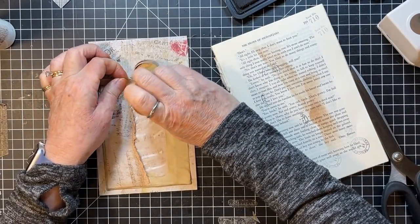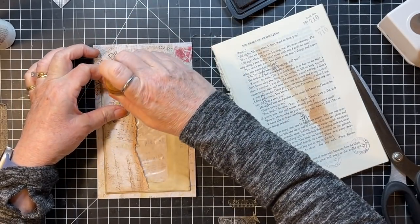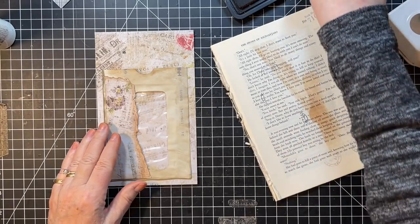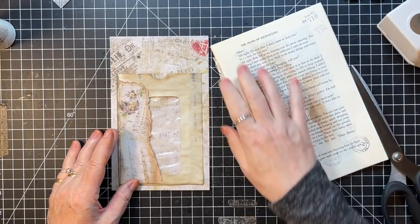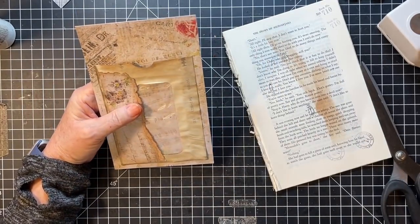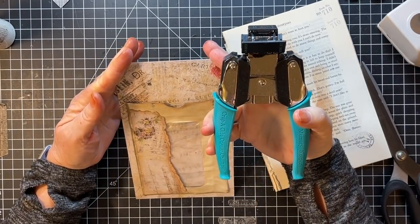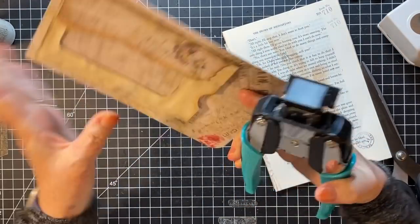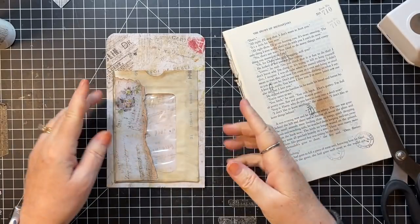I don't mind those numbers and stuff going up the side because it's kind of just another decoration. What else would we like with this one? I think I want it around the corners again — yeah, I'm liking the rounded corners more than thinking about cutting it like a tag.